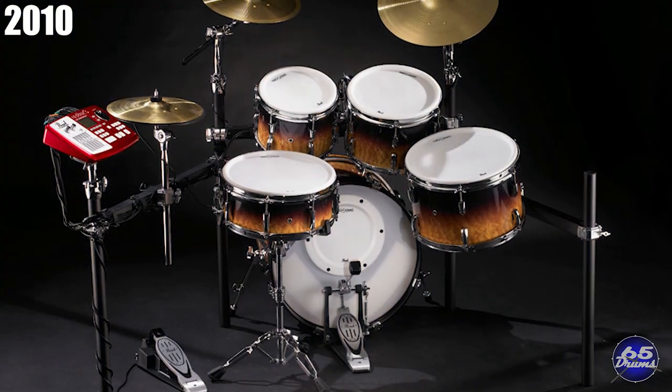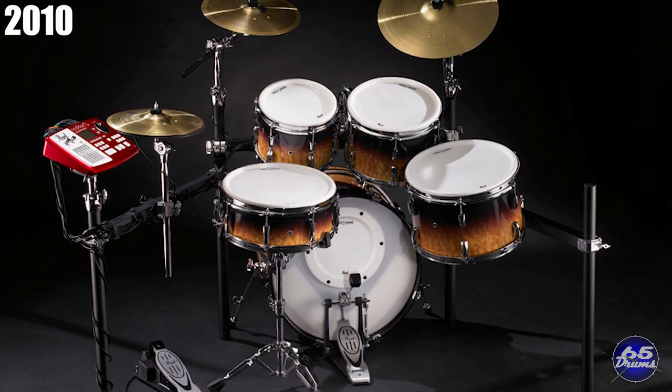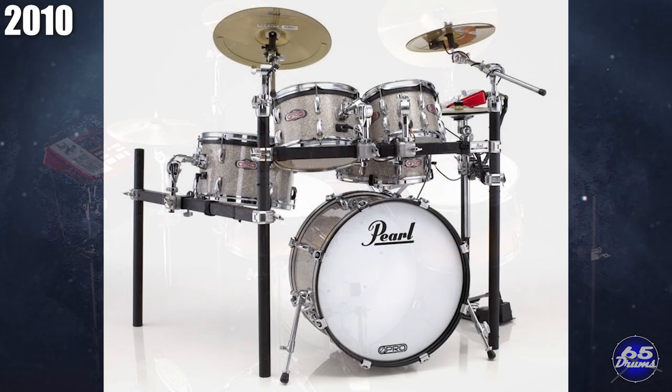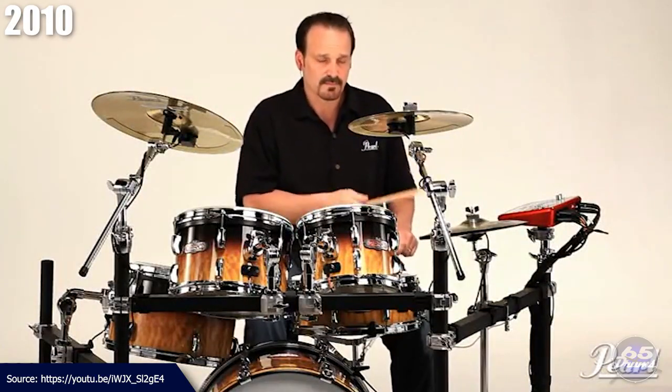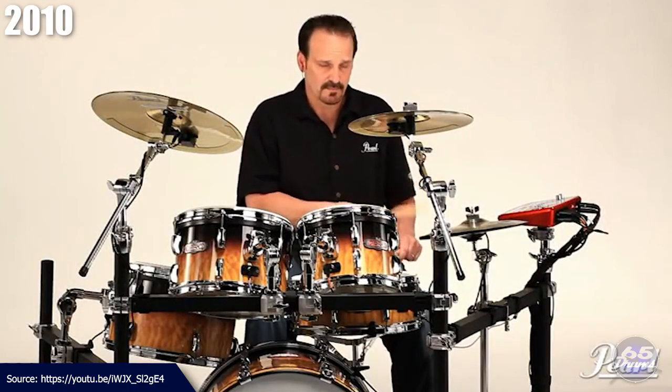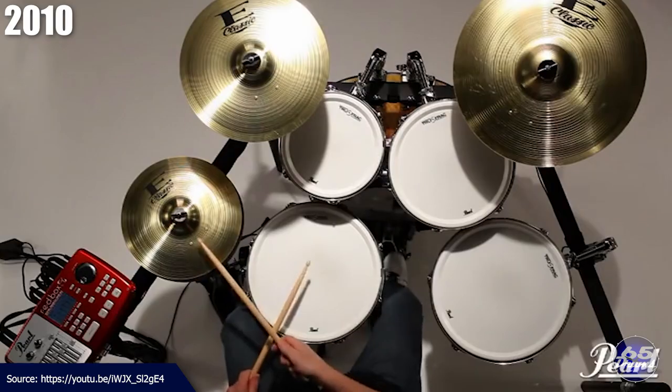News of a Pearl electronic drum set reached drummers in 2009, but it wasn't until 2010 that drummers could actually buy the newly announced Pearl E-Pro Live. It was priced at $3,200 at release and was positioned as a flagship killer. This drum set looked awesome, and Pearl really tried to lean into the realism angle with it.